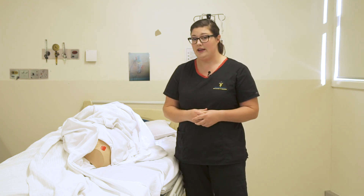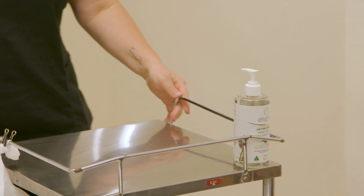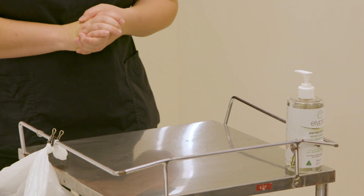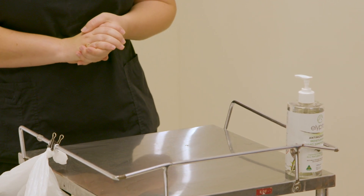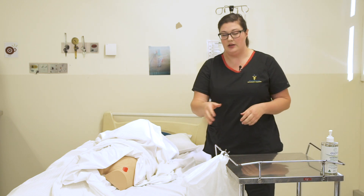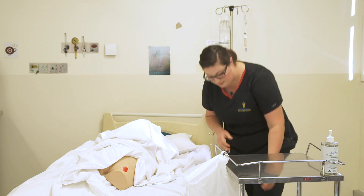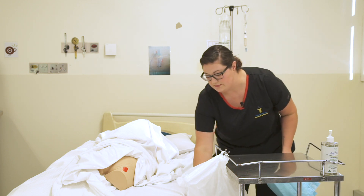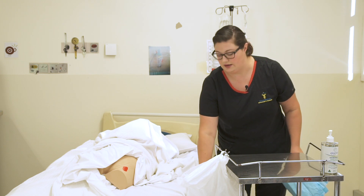I'm going to go ahead now and grab my equipment. I've already prepared my trolley — I've made sure I've cleaned it down prior to doing this task with Clenell wipes. I have some hand sanitizer and all my other equipment and my waste disposal here. One of the first things I'm going to do is raise this bed to a good working height for myself to protect my back.